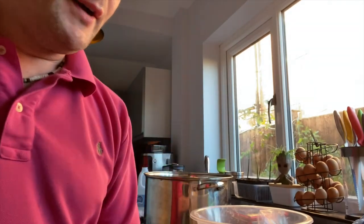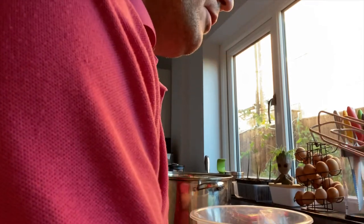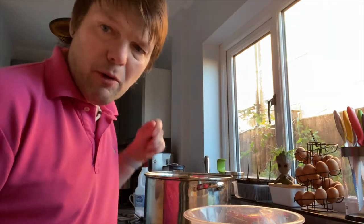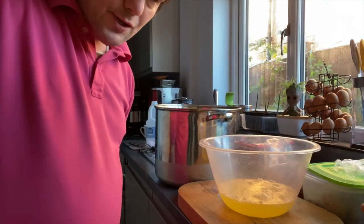So now the final thing we need to do with the eggnog is the egg whites which you separated — I've been storing them in the fridge. What you want to do is beat those up to form stiff peaks. That's then going to be folded into the mixture, which gives it a lighter consistency and aerates the whole thing. So I'll get that done and then come back to you.